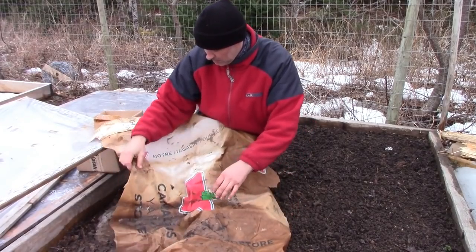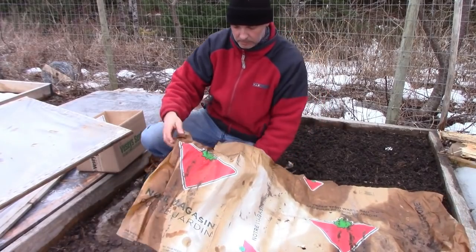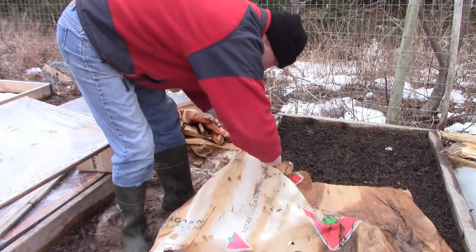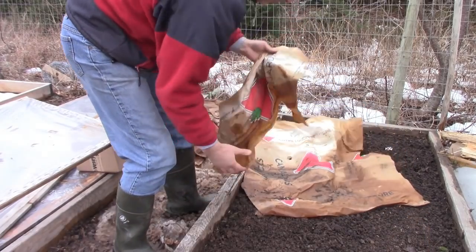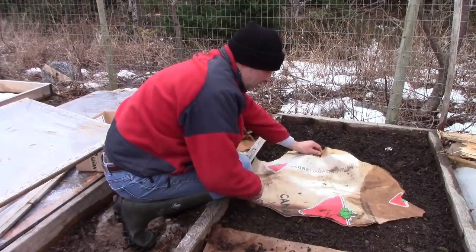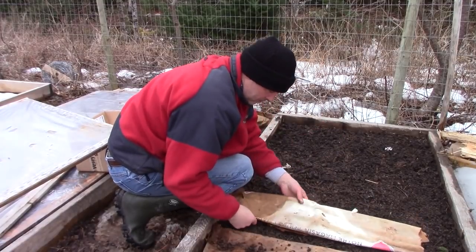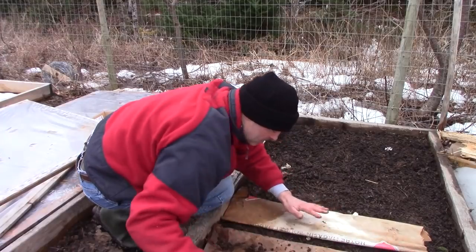I'm going to plant spinach and lettuce here and I'm trying to get it germinated and started even though it's a bit cold for that. Those things need about 5 degrees Celsius minimum temperature to germinate, though 10 to 15 degrees is more advantageous. By putting this plastic over the top here — I've had it over for a bit to thaw the soil out — I can create that little microclimate to get germination.